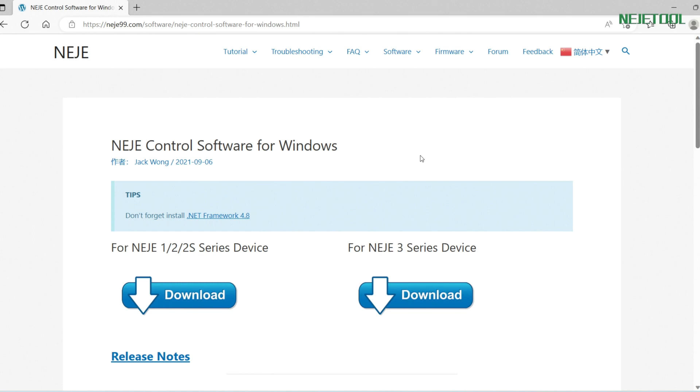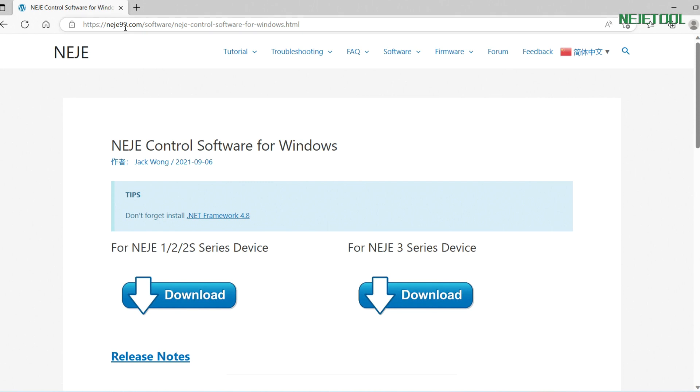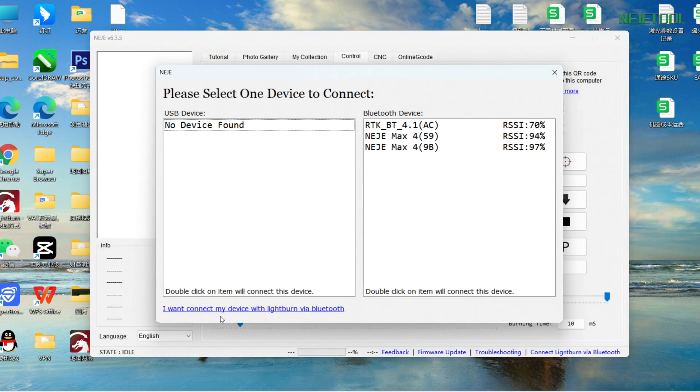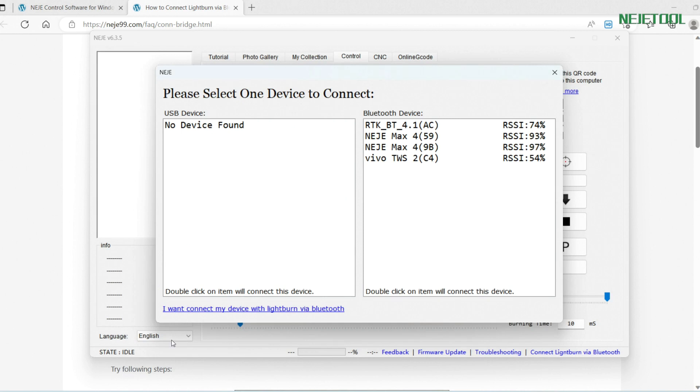Let's go to the downloading page. There are two methods for you to wirelessly operate this machine. For the first method, you need to make sure that the software you are using is the latest version. You can go to our NAJ99.com and make sure you are using the latest software for Windows. You'll also need to download a driver — you can click here to download it — and make sure the firmware you are using is also the newest version. So there are three things you need to confirm first.